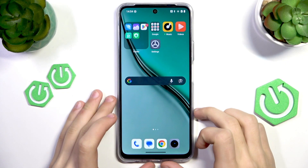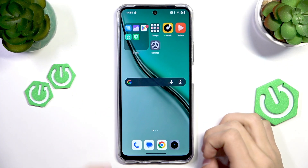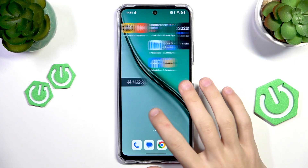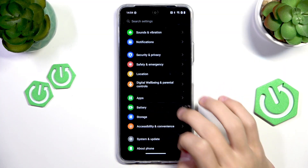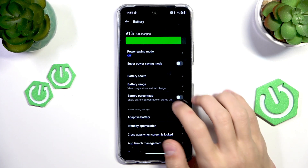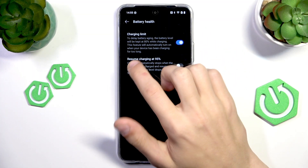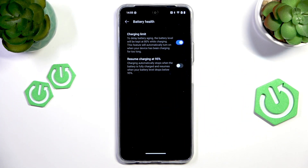If you want to optimize your battery charging so it loses battery health a lot less quickly, you can enable a few options that will help with that. The first one is to go to Settings, then scroll down to Battery, and here press on Battery Health and enable Charging Limit. As you can see, to delay battery aging the battery level will be kept at 80% — so it's going to charge the phone to 80% maximum so the battery health doesn't get affected as much.